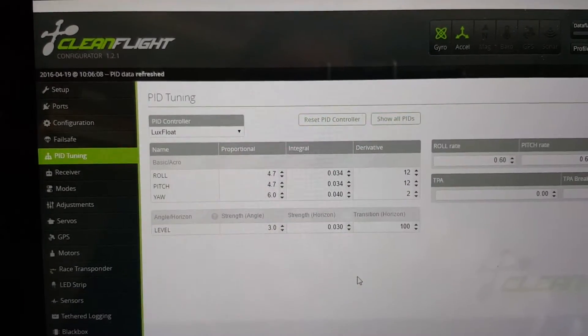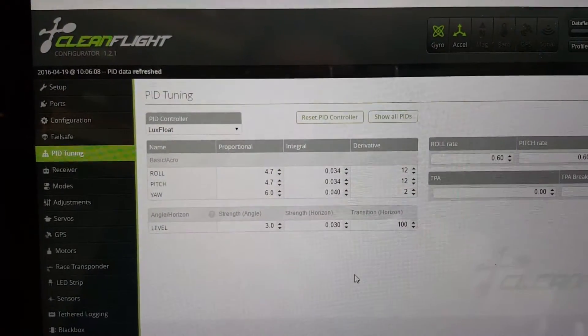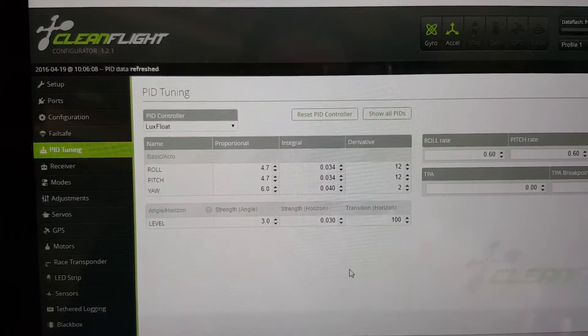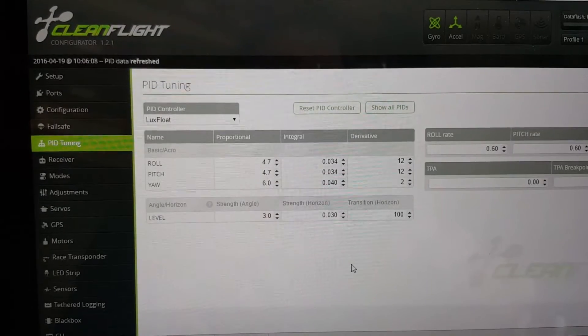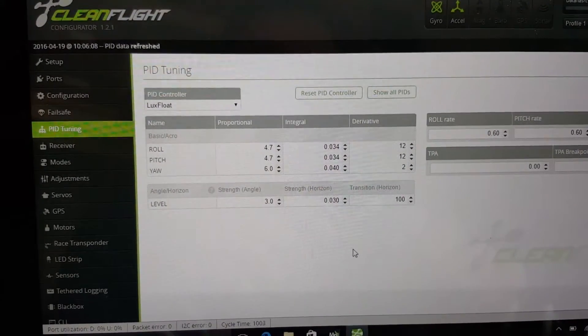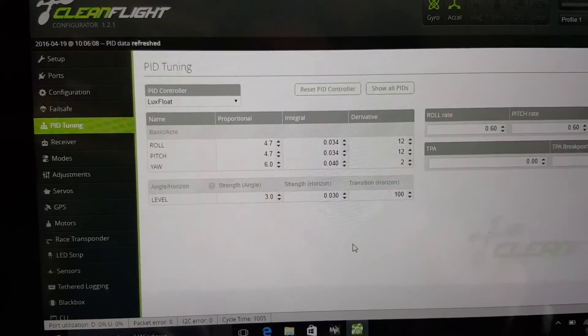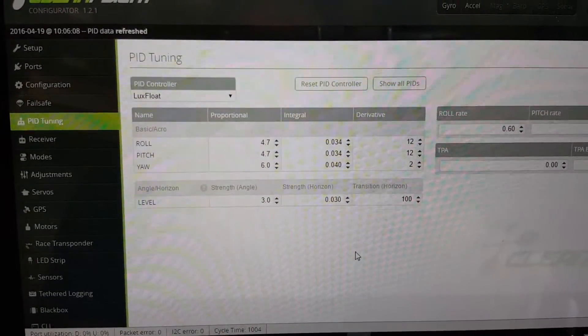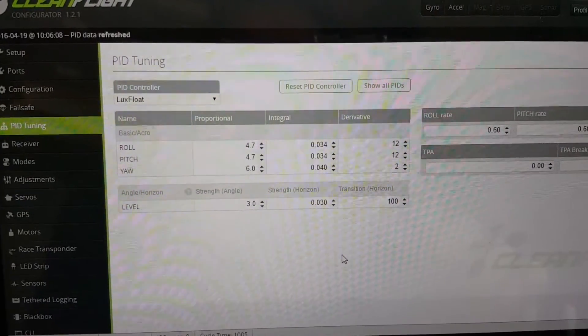I'm PID tuning my HMB 180. I swapped out the motors — I went to a smaller 1306 motor — and I wanted to see if the higher KV with the four-inch props would fly better than the larger motor. So this is sort of my test. I'm on Betaflight 2.6.1 on Lux flight controller, and these are the PIDs I have right now in Cleanflight.